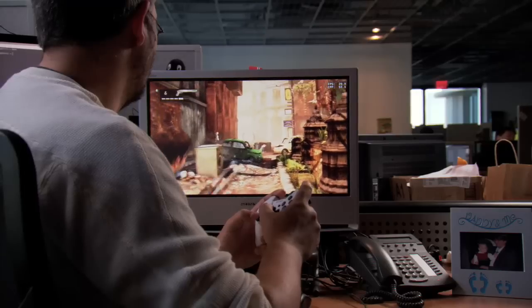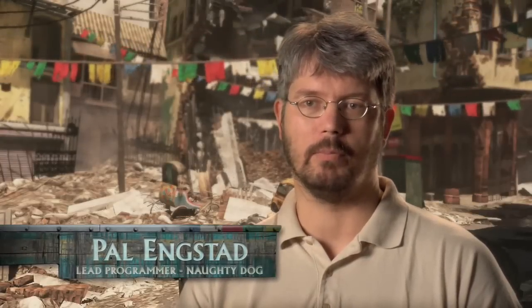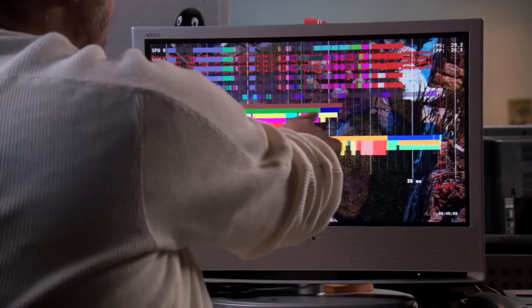For Uncharted 2 we had a little bit more time, so we could really attack the hardware this time around. We saw a huge target in helping out the graphics chip by offloading some of the work to the SPUs. And when we started doing that we realized that the SPUs are really, really good at doing this kind of work.